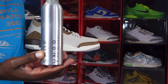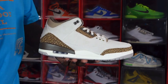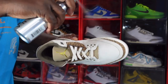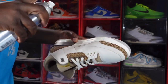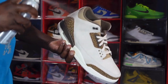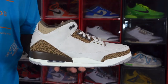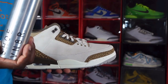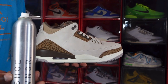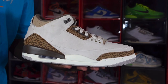You know what you gotta do to keep these in pristine condition — you gotta treat these with some Reshoevinator water and stain repellent. Spray lightly on the sneaker and let it dry about 15 to 20 minutes before you wear it. Make sure you spray this in a well-ventilated room. Any stains will be prevented if you use this Reshoevinator water and stain repellent. The link is down in the description box and there's a discount code down below where you can save yourself a little money.